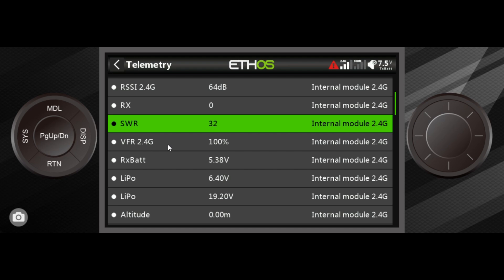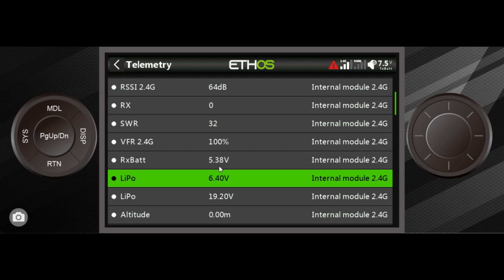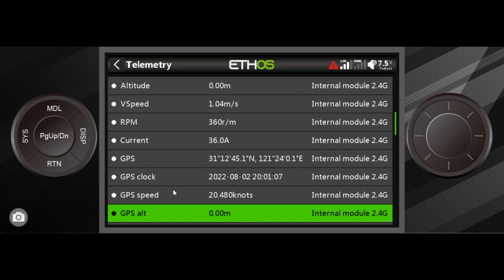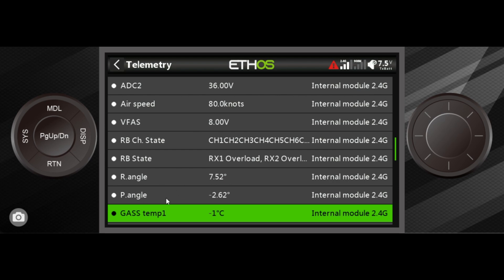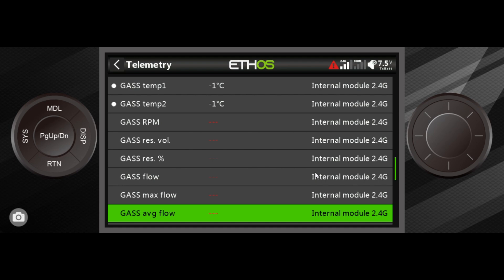VFR stands for valid frame rate. This tells you how many frames the receiver successfully received — if it received 100 out of 100 frames, that's perfect. Sometimes it drops to 90, 80, 70, 60. We don't really worry about it until it drops below 40; when it's in the thirties you'll start to get low VFR warnings. This is your link quality indicator. There are also many other telemetry options: altitude, vertical speed, RPM, GPS, ESCs, airspeed sensors — all sorts of sensors that share information from your plane back to your transmitter so you can keep tabs on it while flying.